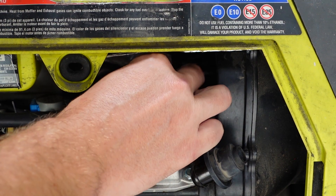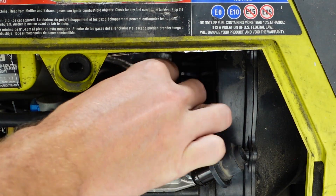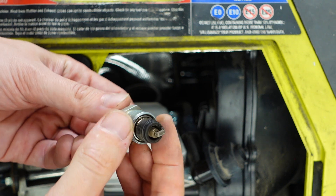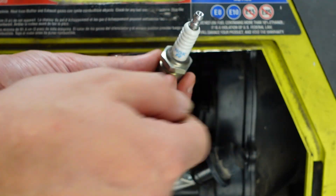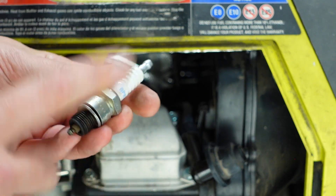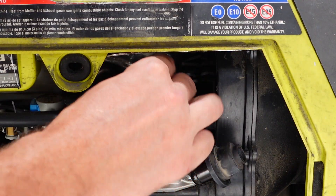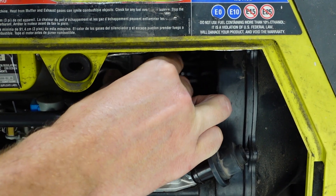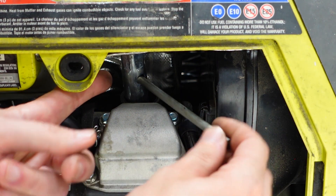Install the spark plug. Thread it in manually and then tighten with the wrench. As you can see, every spark plug has a metal washer. If you plan to use an old spark plug, you need just 1/8 to 1/4 turn to tighten it. But if you plan to use a new spark plug, you need half a turn to compress the washer. So I'm using the old spark plug, so I need just 1/8 turn.